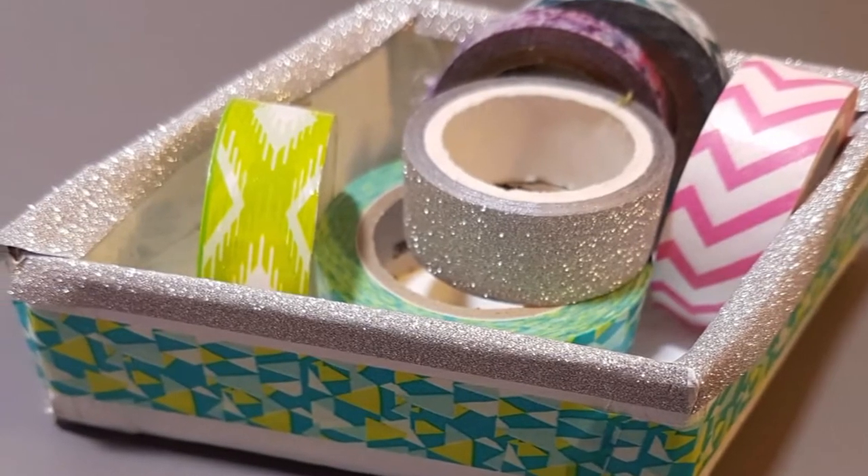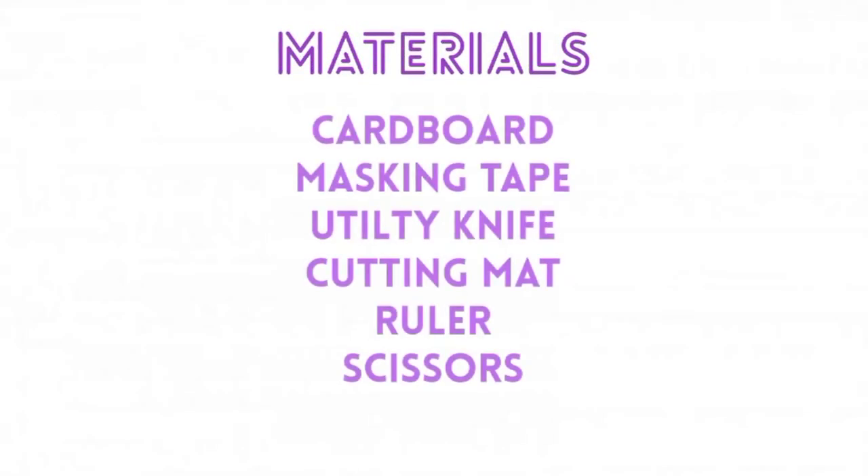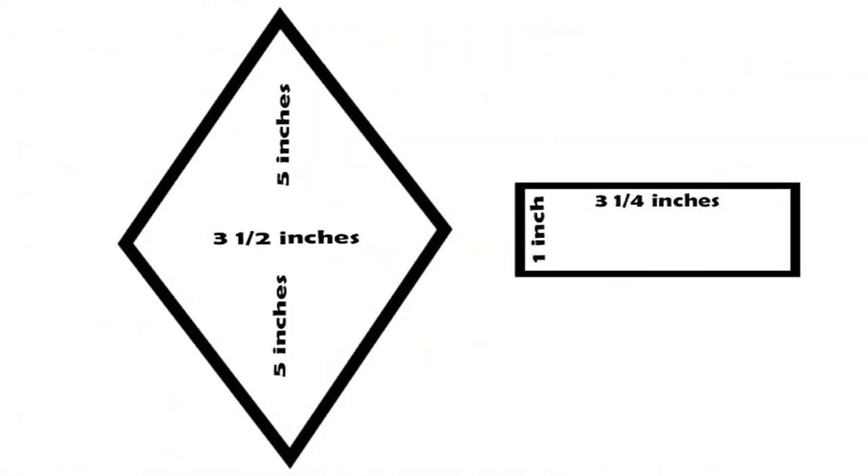First off, we are making this lovely diamond organizer. For this organizer you will need some cardboard, masking tape, utility knife, cutting mat, and ruler. If you don't have those you can also use scissors. First you're going to need to make yourself a template — here are all the dimensions of the template so you can make yourself one.